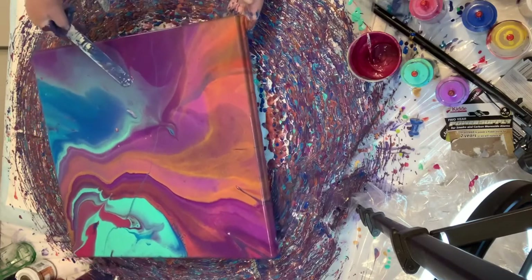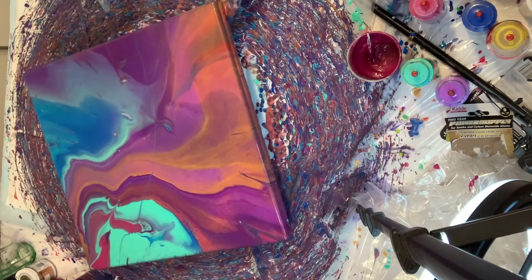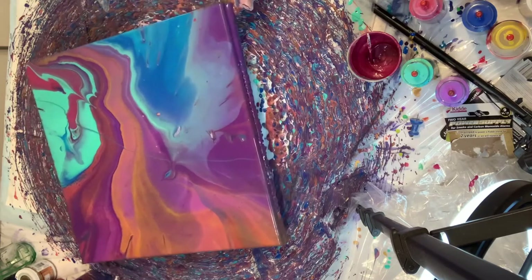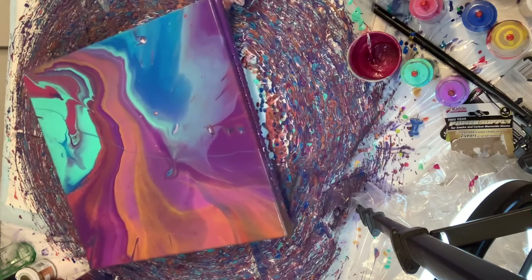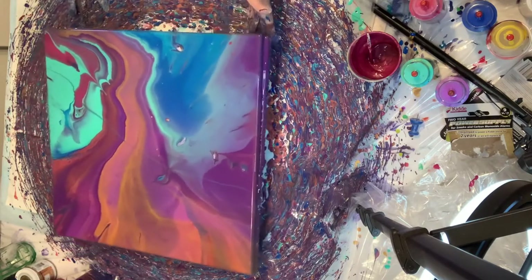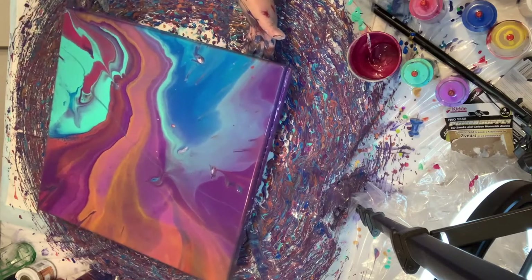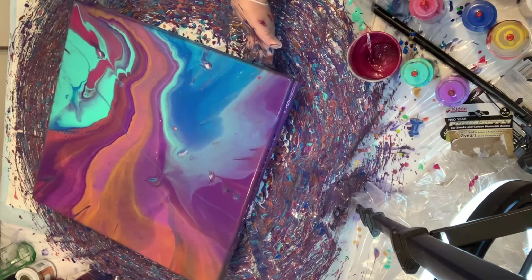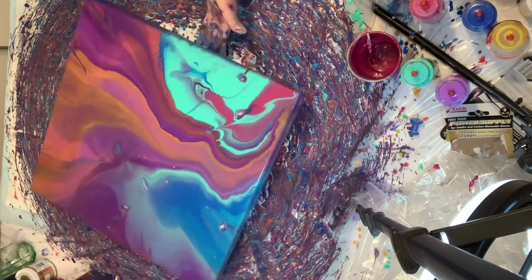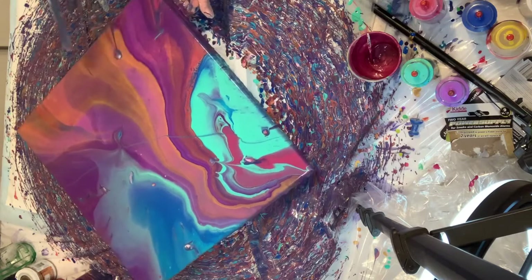I've only seen black butterflies so far — they're black, they may have like a little tinge of different colors here and there, but the majority of their body is black, which is kind of weird. But we usually get a lot of monarchs and other types throughout the spring and summer, so I know we're going to get to see them as well.